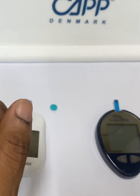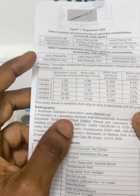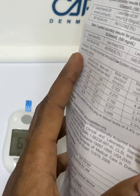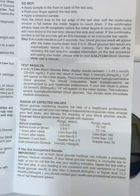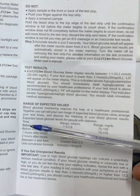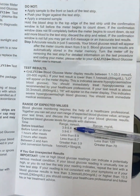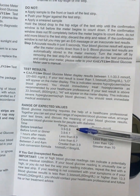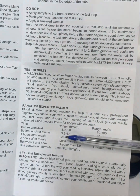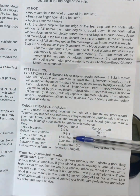This is the insert for the Galivia, and we are going to look for the reference range. Here it is — for before breakfast the reference range is 3.9 to 5.8 mmol/L. That should be your reference range before breakfast. Before lunch or dinner there is a different reference range, and it goes on and on.